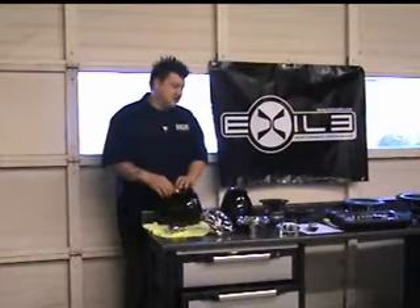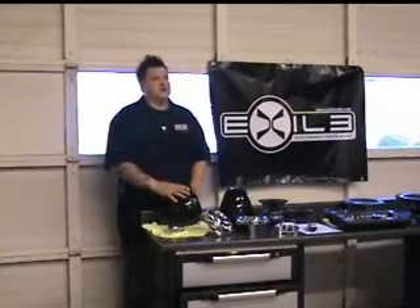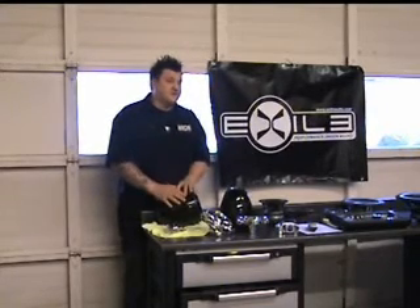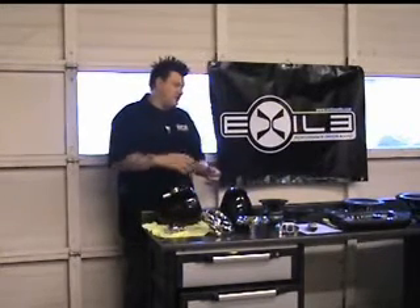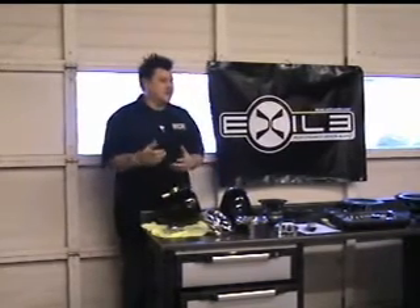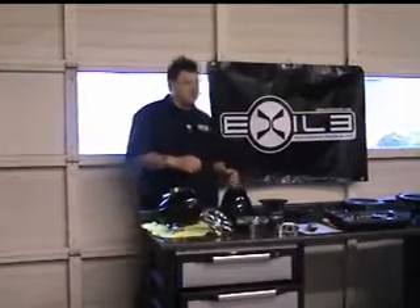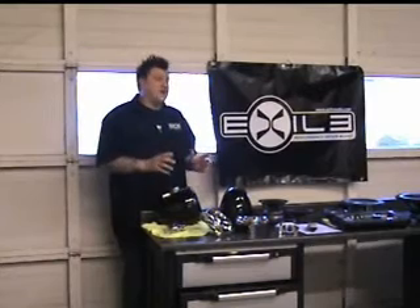Another misconception I see is a lot of problems coming through the door — not just an Exile tower speaker, but any brand — where guys, including other shops, are underpowering the speakers. When you underpower a speaker, you can actually blow that speaker a lot quicker than overpowering it, because you have more headroom. The more a speaker distorts and the more you're trying to get out of it, that's when you start having product failure.